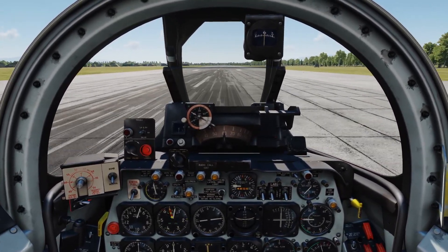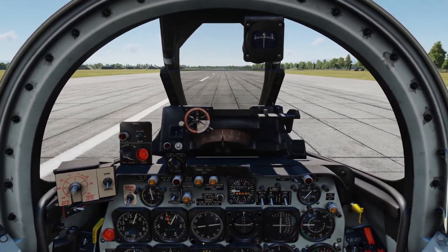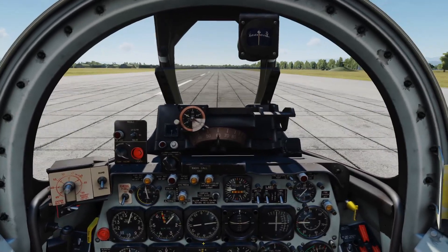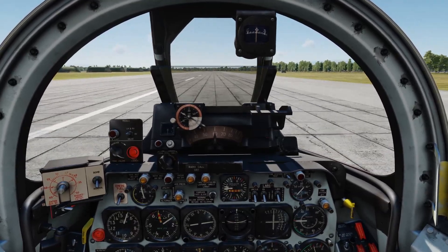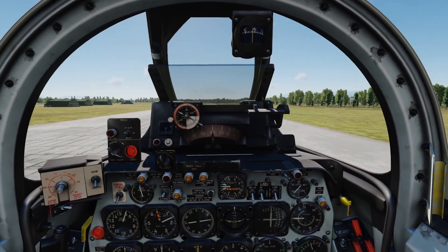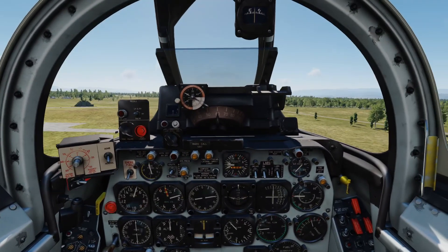Speed is over here. We're passing 20 knots, 40, 60 knots, 80 knots, 100 knots. We're going to rotate at about 140 to 150. That's 120, now coming past 150 — rotate. We're going to gently rise, positive rate of climb, gear comes up by pressing G or dragging the handle up.